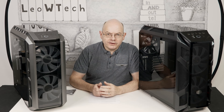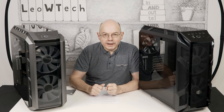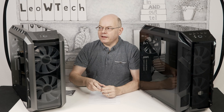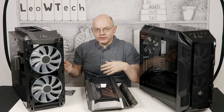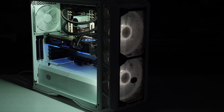Cooler Master launched the Master Case H500P in late 2017, and while it looks stylish with its pair of RGB 200mm fans at the front and a certain pleasant aesthetic, we quickly discovered it's not actually very good. In particular, that plastic front panel doesn't flow any air. It will pretty much fall apart when you touch it, which isn't so bad if you want to get inside the case to build a PC, but it's problematic if you're trying to move it around after a build.